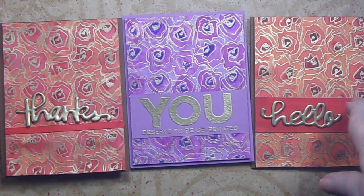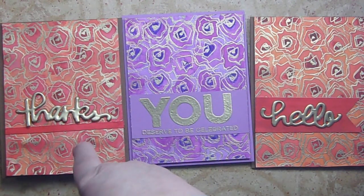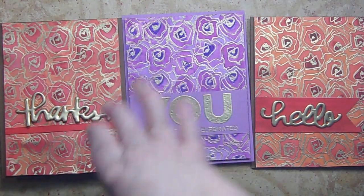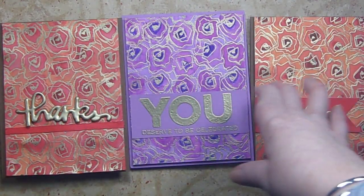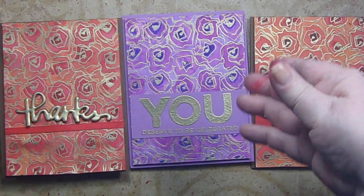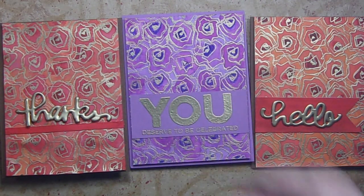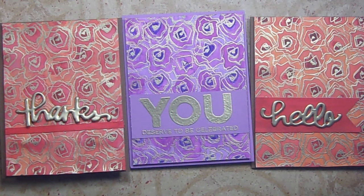Here are our three cards finished. I really like them. I like the molten look on the words that are attached, and I like the way that the watercolors really brought out the gold in the embossing on the actual background stamp. I hope you enjoyed this and that you learned a little bit about embossing and some different techniques with embossing. Please give this a thumbs up and subscribe, and tell your friends about me on social media - you know I love that. Thanks so much for watching. Bye-bye.